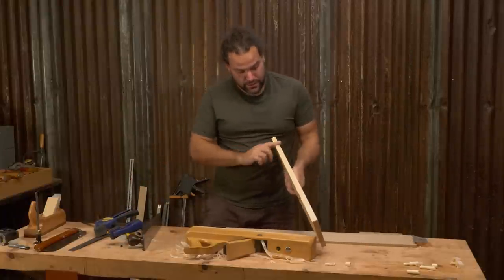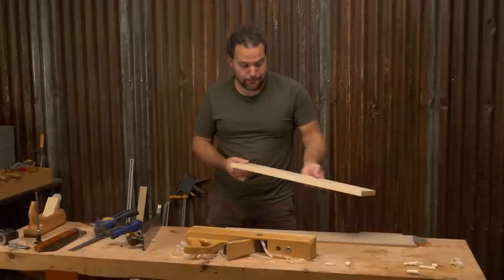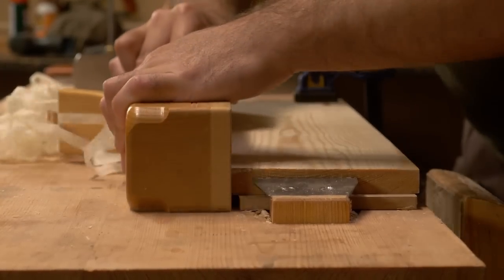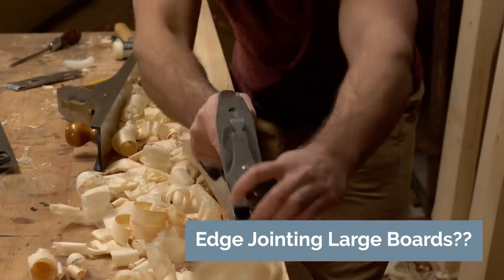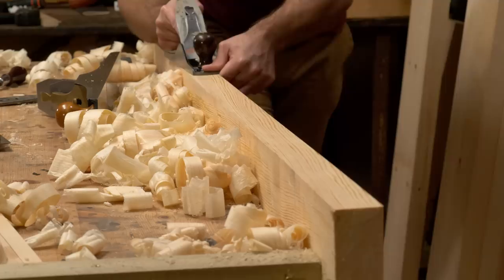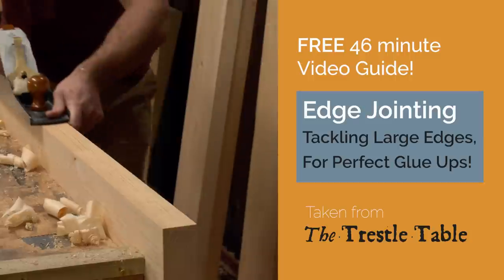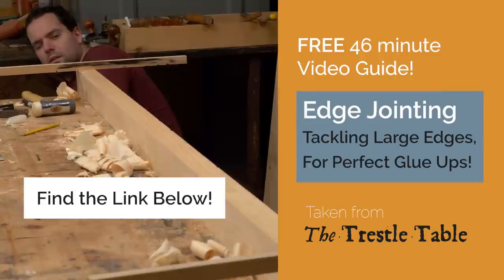And then you're done. You're not going to get better edges than that really, and you don't even have to think. Now, for real big jobs where the edge joints are just too hefty to take this approach, you'll need to fine tune your skills a bit and go all in with the hand plane. Gluing up the top in a trestle table build was one of those jobs, and you'll see how I tackle that with a full chapter now available for free over on the website — the link should be down in the description.